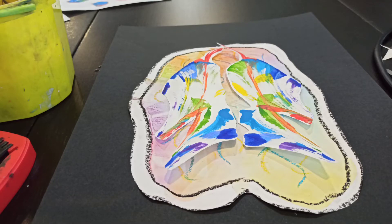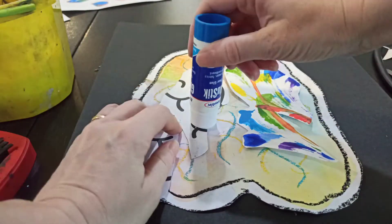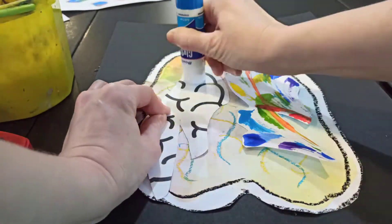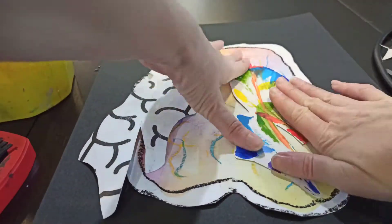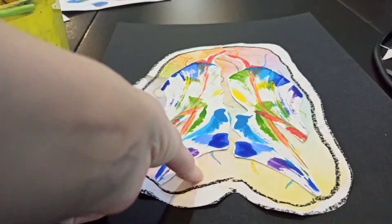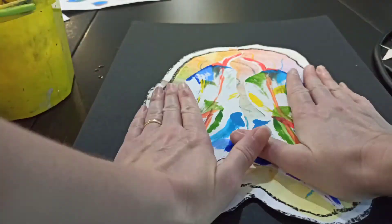Once you're happy with how you've positioned everything in your brain painting, you can stick everything up. So I'm going to take everything off.